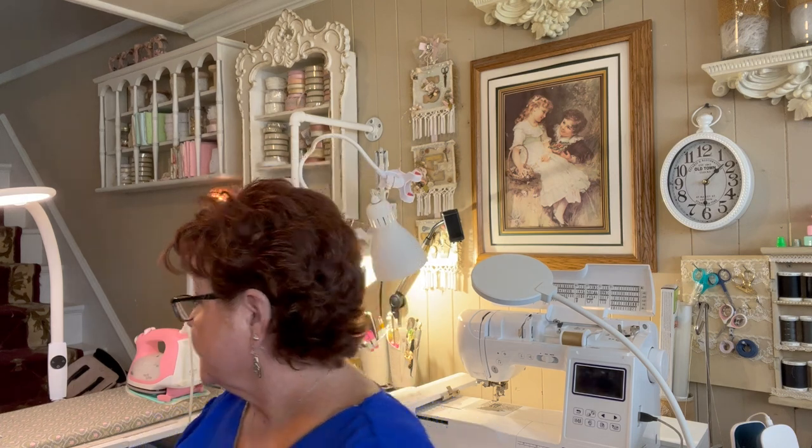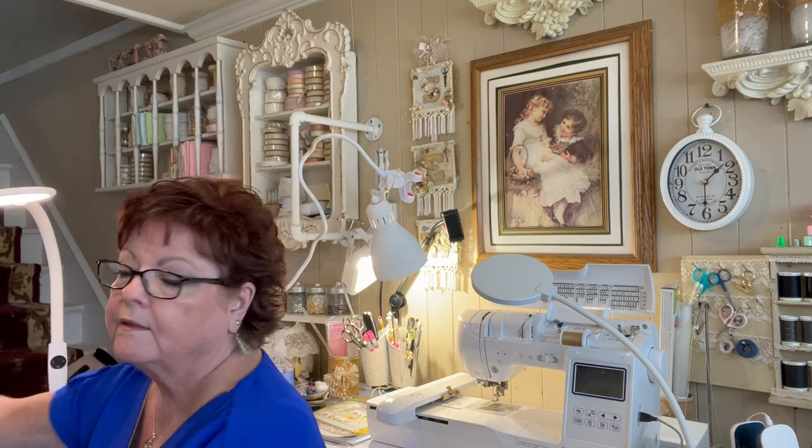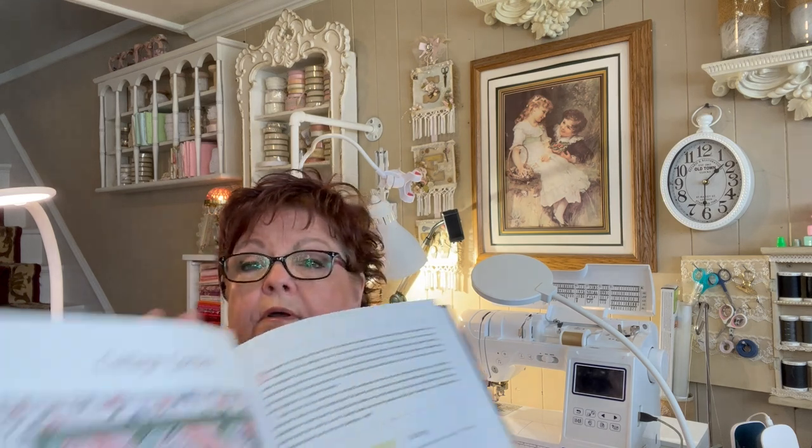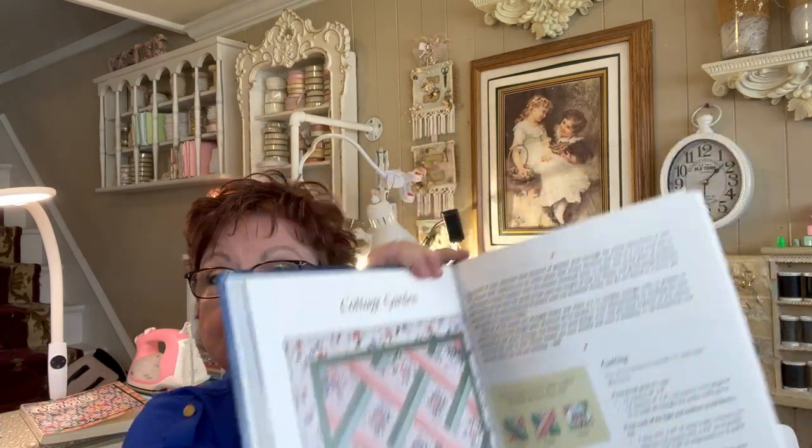Hi friends, Pam Shepard with Pamela Shep Productions here. Today I want to tell you about a quilt that I just made. I went to a quilt show in our local area in Roseburg, and while I was there they had a table giving away magazines, books, and things with quilt patterns and ideas. I found a book called The Simple Joys of Quilting, and when I opened it up there was a quilt I just loved — I thought it was a way cool quilt, and it was by Mary Hickey.